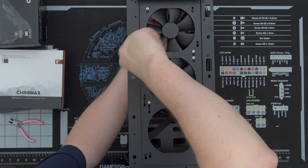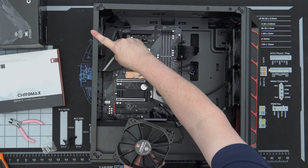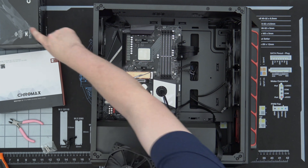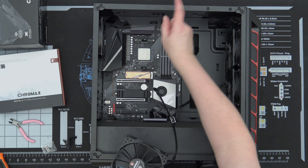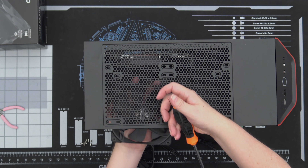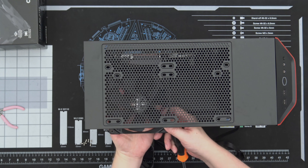I'm going to put a fan up top to replace this exhaust fan. Then we're going to install the CPU cooler, which will not take very long. Then RAM, video card — done. When I put this here, the CPU connector — I'll have to push that over just a bit.